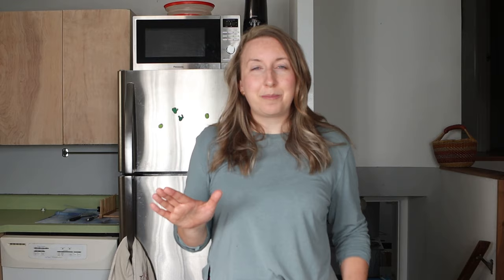Before we get into the butternut squash recipe, I wanted to share a little bit of background. My name is Rebecca. I'm a dietitian, and the home cook, the passionate person about cooking for one behind the scenes at Nourish Nutrition Co. and Nourish Nutrition blog, and also this new cooking video series called Not Following the Recipe.